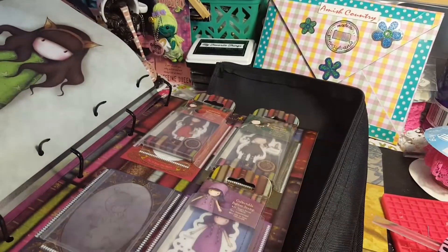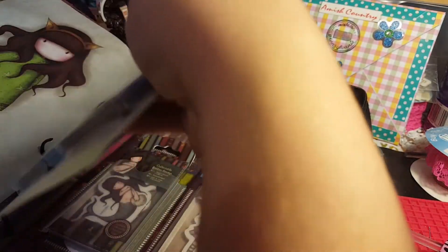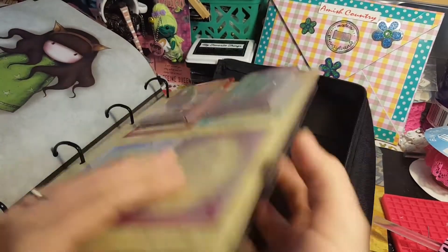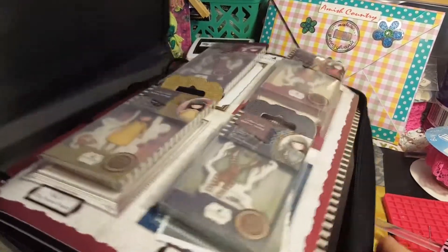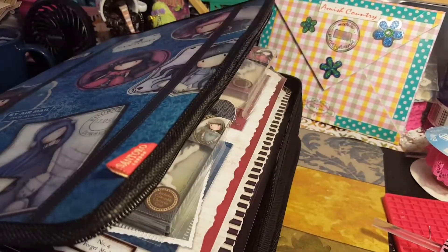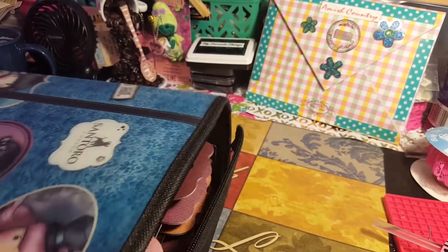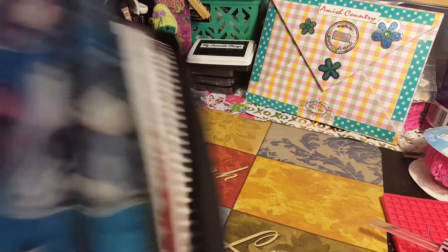I'm so excited — I have the complete collection for this now, though I'm missing a few but I'll get them. I'm ready for the third set to come out; I'm sure they'll have a third set. Isn't it stunning? I've got the whole thing for this, which makes it very thick now. Hopefully it will zip — it does, but it's very thick.